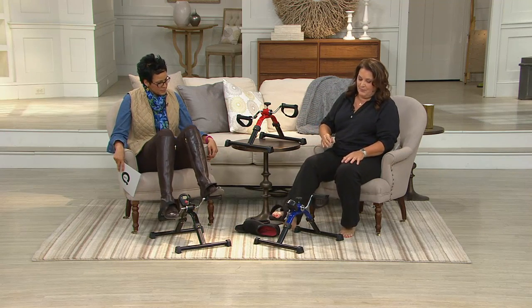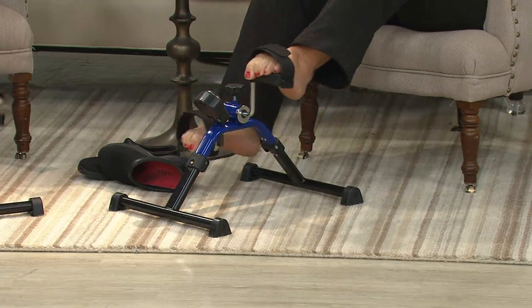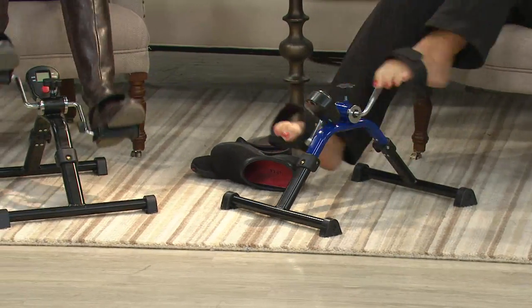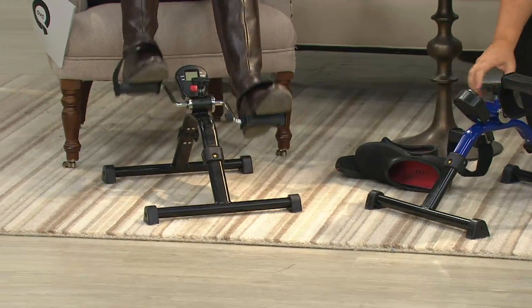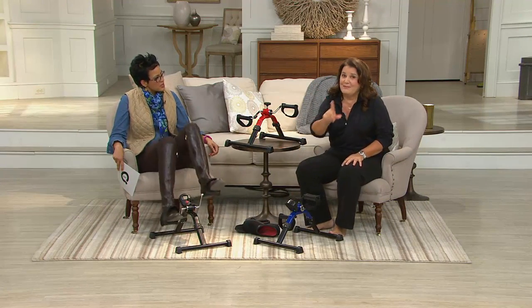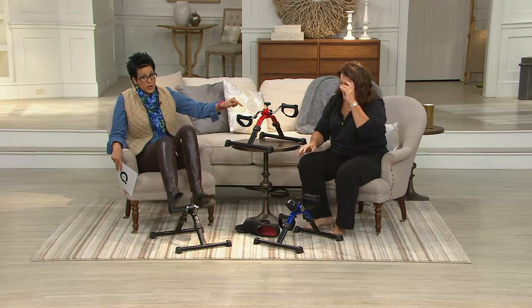A lot of people can't afford the big treadmill. There are many people out there that can't afford a health club membership. And there are people out there that just want the quietness of doing this whenever. The tension here will allow you to go forward or back and also will tighten this up — to increase the tension. This is a good workout.